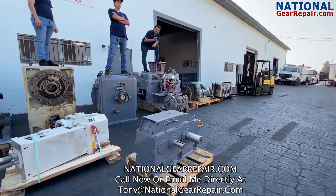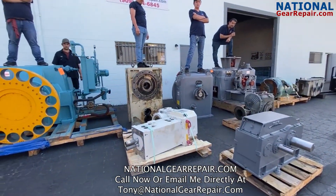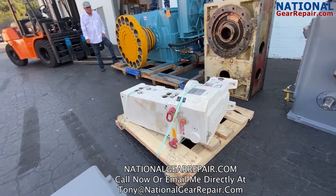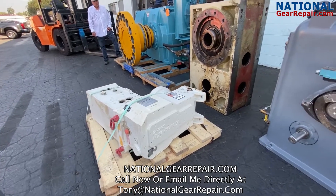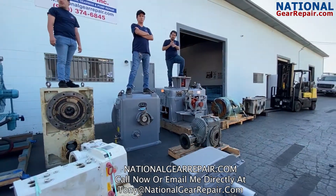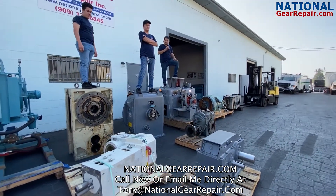I might as well mention that white gearbox — that is a very unique gearbox. That is a Krauss-Mafi German twin screw extruding gearbox. Very specially timed. Not a lot of guys have the yoking keys or the timing keys to repair those, and we do here at National Gear Repair.